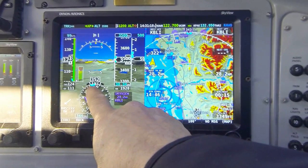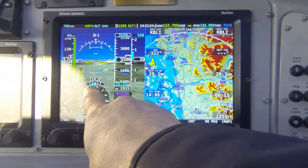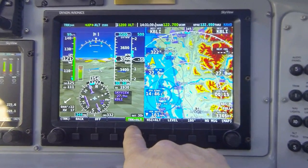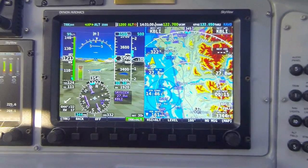Pointing out on the directional gyro — the bug was not synchronized to my magnetic heading, but rather to my current GPS ground track. In this mode, track plus altitude, the autopilot is following the GPS ground track and making that our path over the ground.